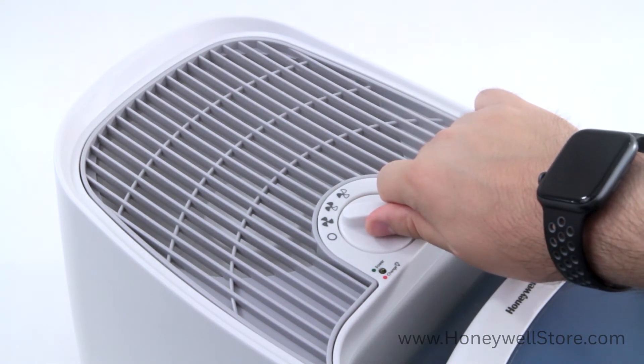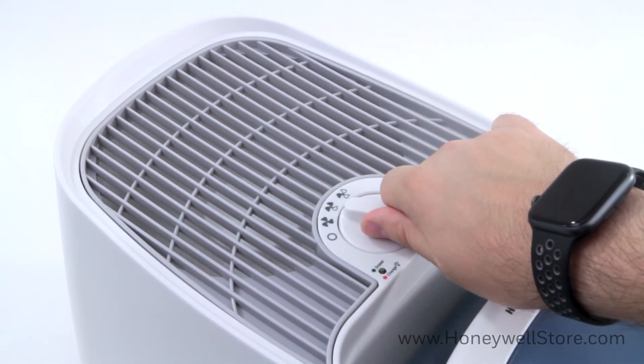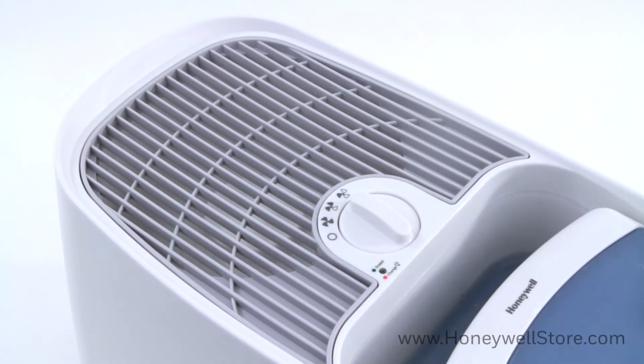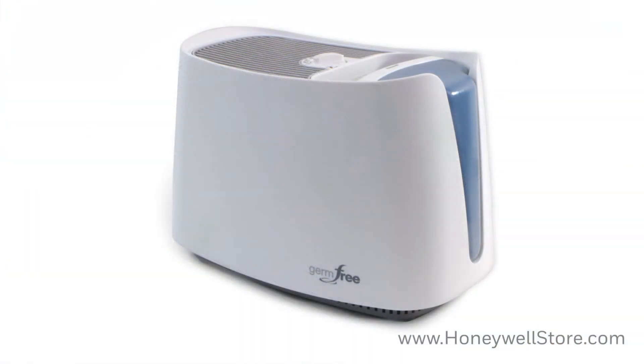High for fast humidifying, medium for everyday moisture control, and low for quiet operation, ideal for nighttime use. This humidifier can run up to 24 hours per filling when running on the low speed setting.